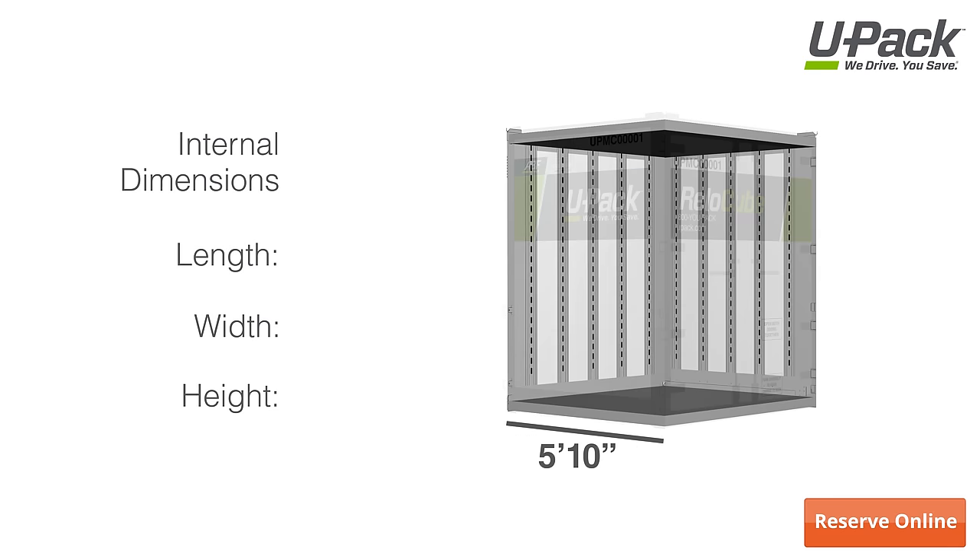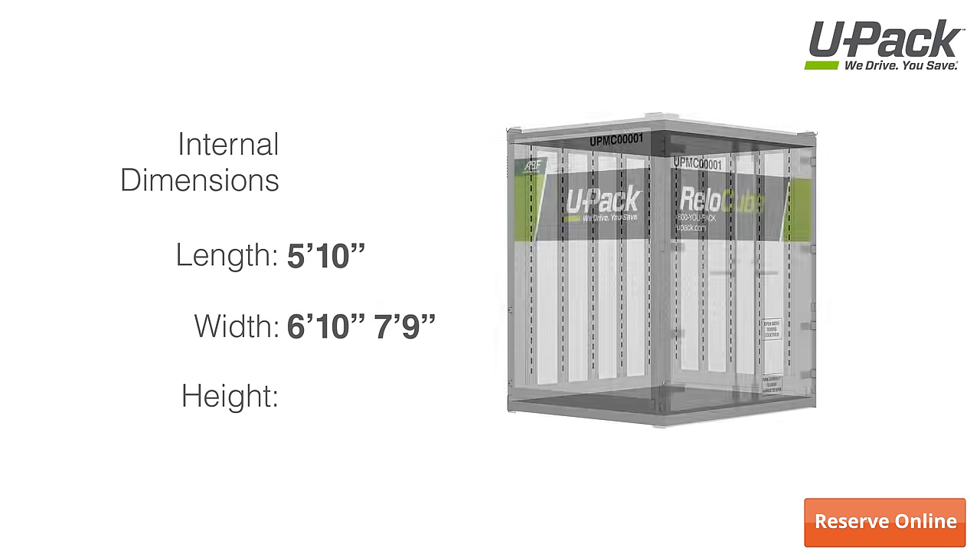Internally, cubes measure 5 feet 10 inches deep, 6 feet 10 inches wide, and 7 feet 9 inches tall.